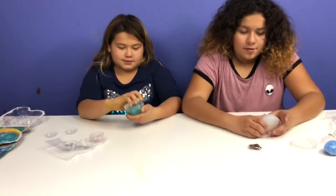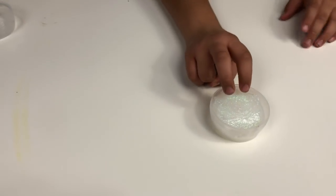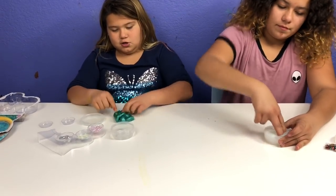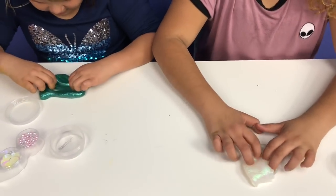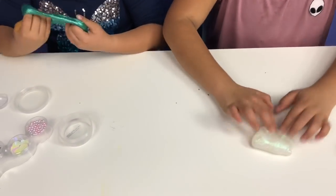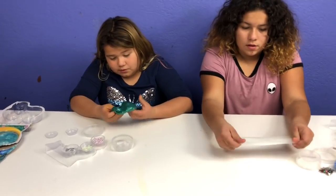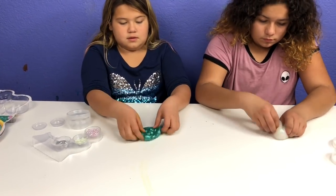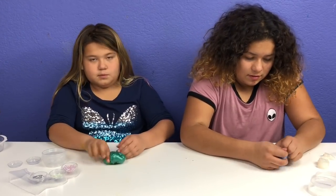Let's open up our slime. This one looks like white glitter with a little bit of pink in clear slime — so cool! It's super stretchy and has a nice texture. It pokes pretty nice. This is pretty nice slime. Let's add in our mix-ins and mix them.